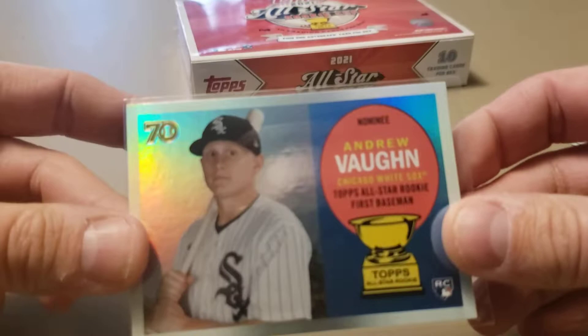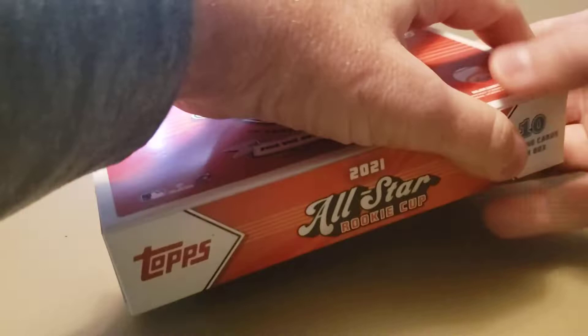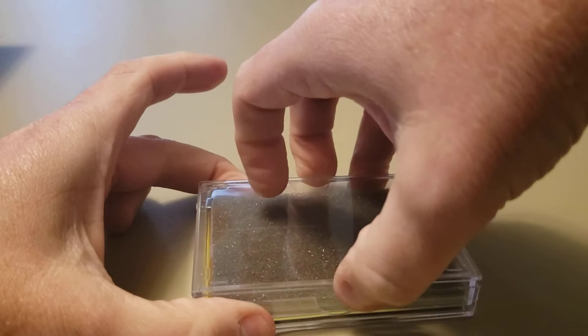We do have one more box to open. Once I saw these being opened and liked how they looked, I went back and ordered myself two more boxes. They sat on Topps's website for about a week before selling out - they are sold out right now. Kind of surprised me, because they were fifty dollars a box and you get a guaranteed autograph. Let's check out this last box.